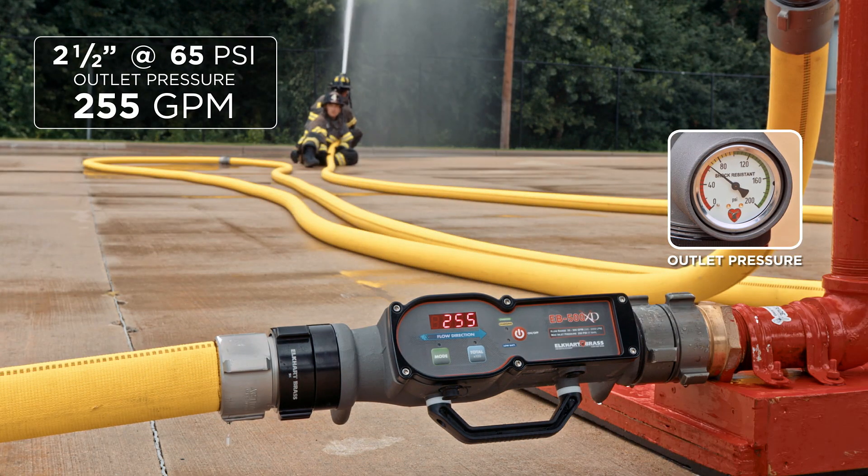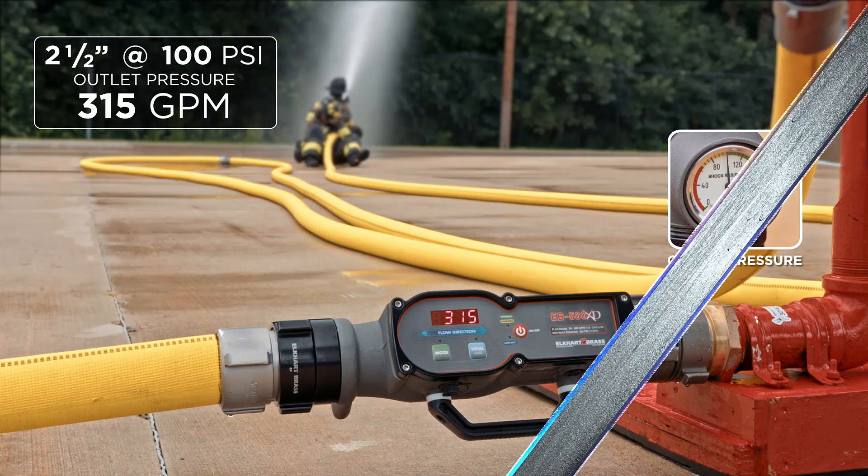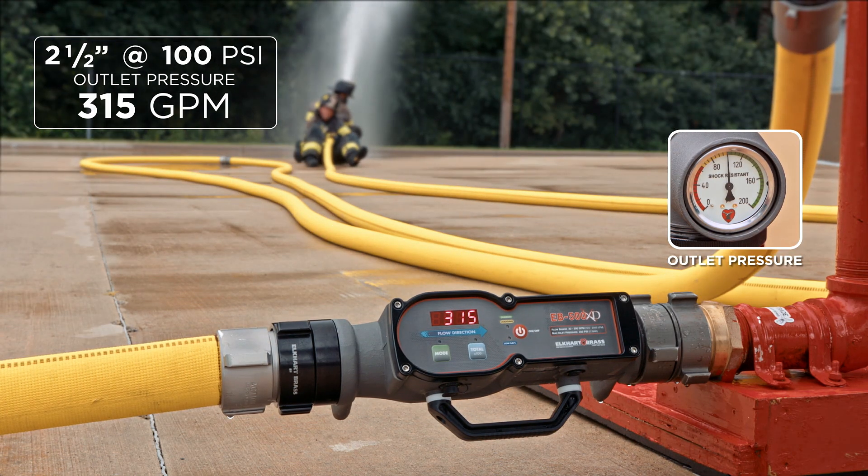For the two and a half inch hose at 65 psi at the outlet we came up with 255 GPM, and at 100 psi at the outlet we came up with 315 GPM.